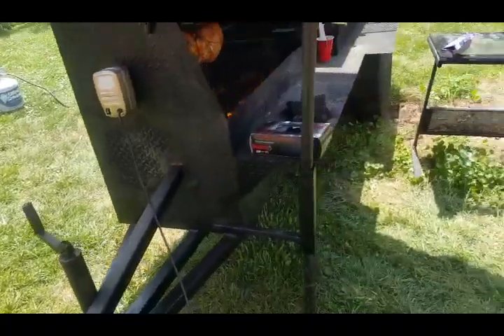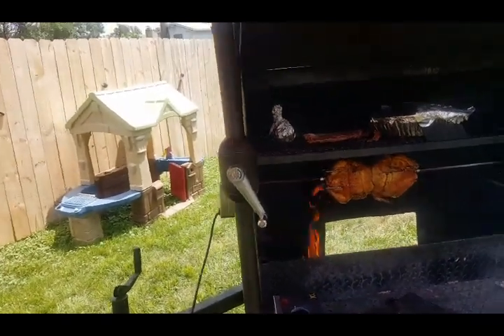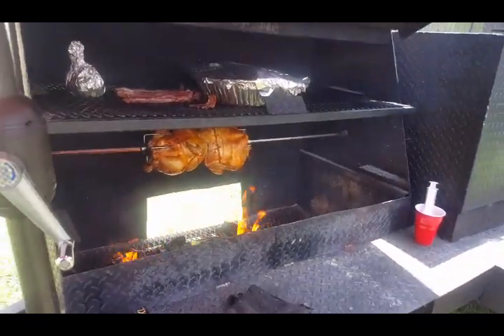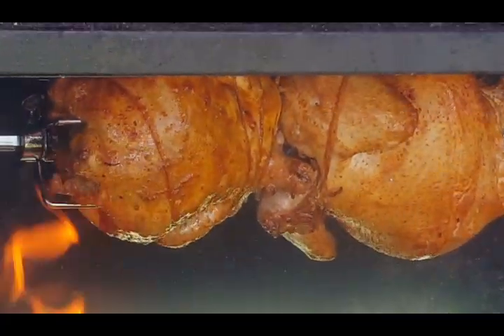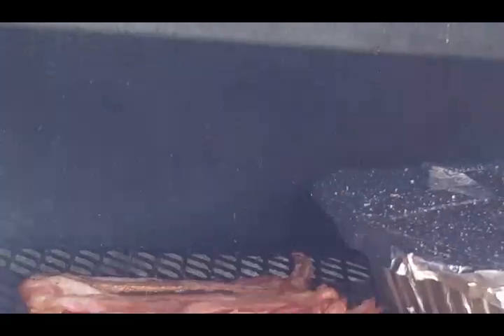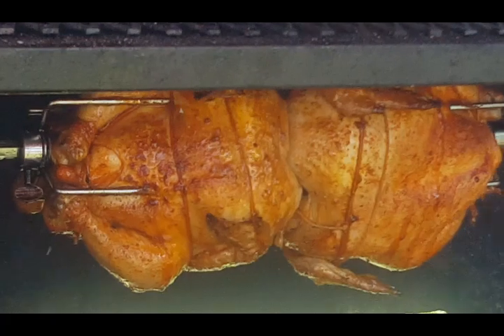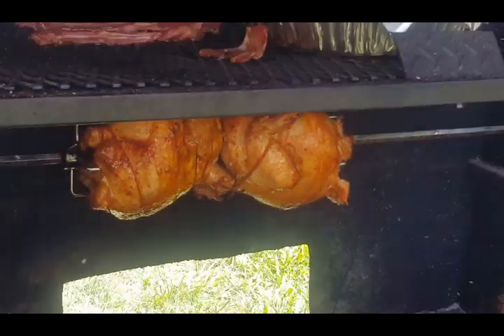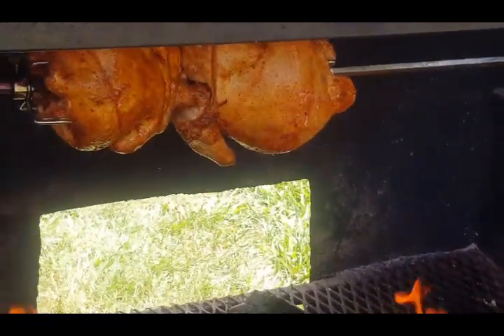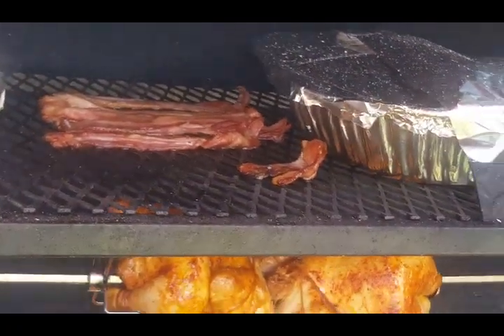This check-in isn't really that relevant, I just want to show you how well this is going. It's turning out well, but this heat is getting to me. Covered the cabbage — I don't want to over-smoke it, just let it cook.